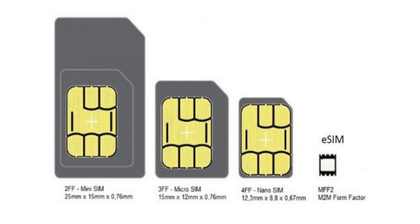So if you have a smartphone or any device that is connected to a network, you'll have a SIM. In the past, SIM cards were huge and over time they've become smaller and smaller as the internal space within smartphones has become less and less.